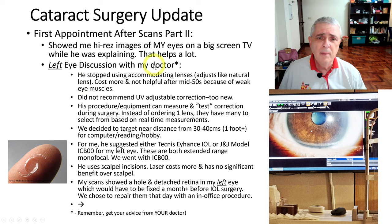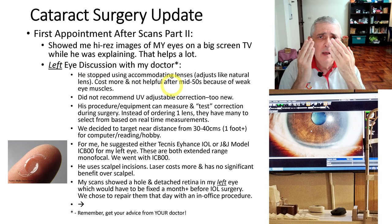Regarding the left eye — remember, this is for me specifically, get your own information from your doctor — he has stopped using accommodating lenses. An accommodating lens is actually flexible and will move to focus, like a natural lens, allowing one lens to see both far and near. The problem is they don't really work after age 50 or so, and they cost a lot more. Weak eye muscles after that age cause them not to work well.